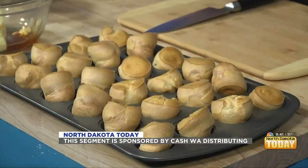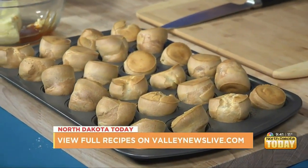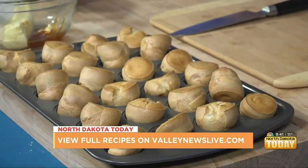Welcome back into North Dakota. Today we are cooking with Cashway. Randall, we got our popovers sitting in front of us right now. Yes, they've popped over. They have popped over. And now they're out, so we're ready to make some goodies for either in or on or around them — however you want to do it.